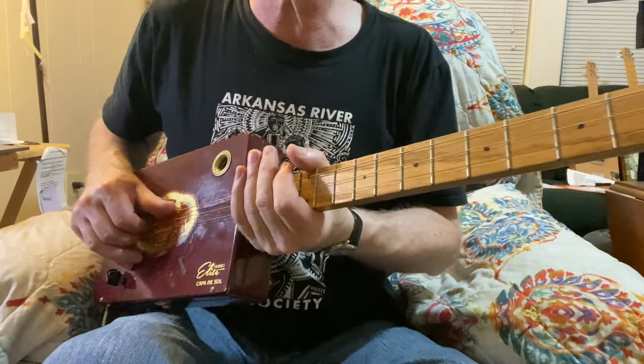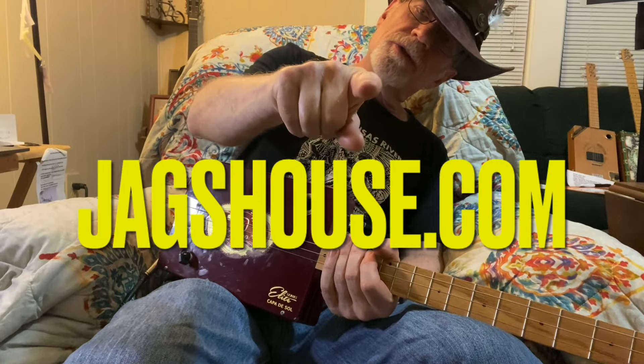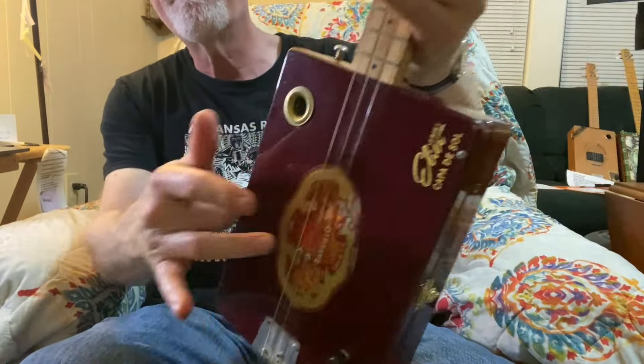So have fun with that. Please check out my website Jagshouse.com — cigar box guitars since 2004, 20 years. We'll see you next time. Amen.